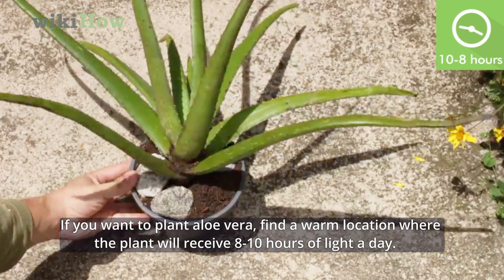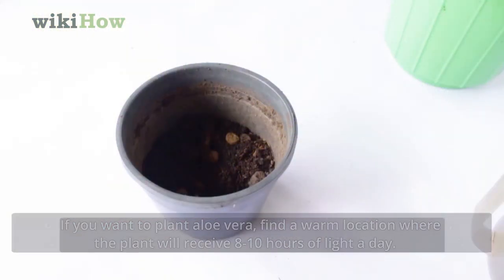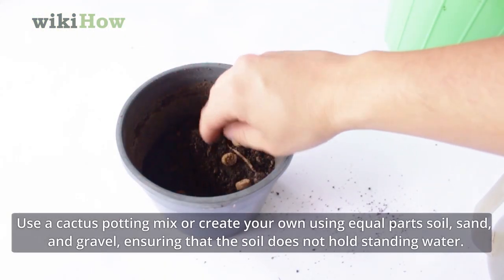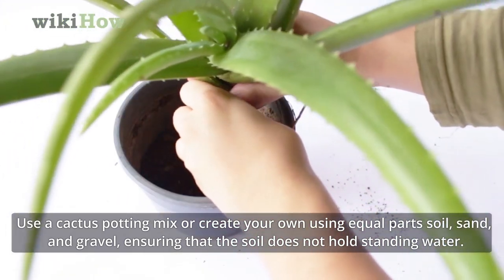If you want to plant aloe vera, find a warm location where the plant will receive 8 to 10 hours of light a day. Use a cactus potting mix or create your own using equal parts soil, sand and gravel, ensuring that the soil does not hold standing water.